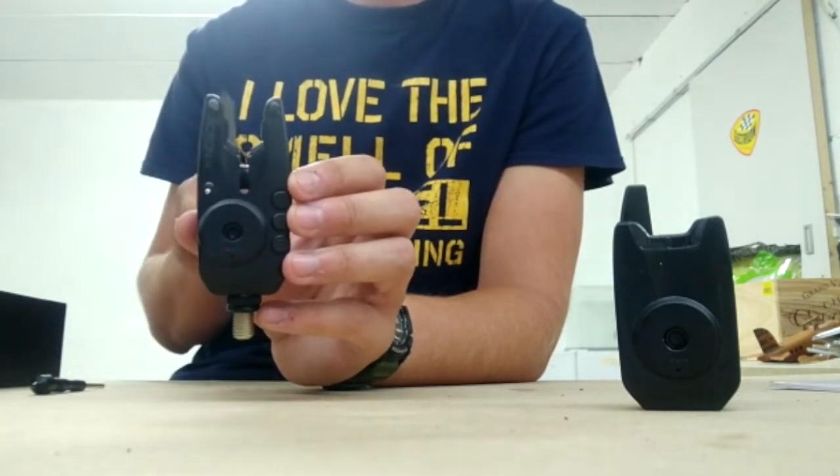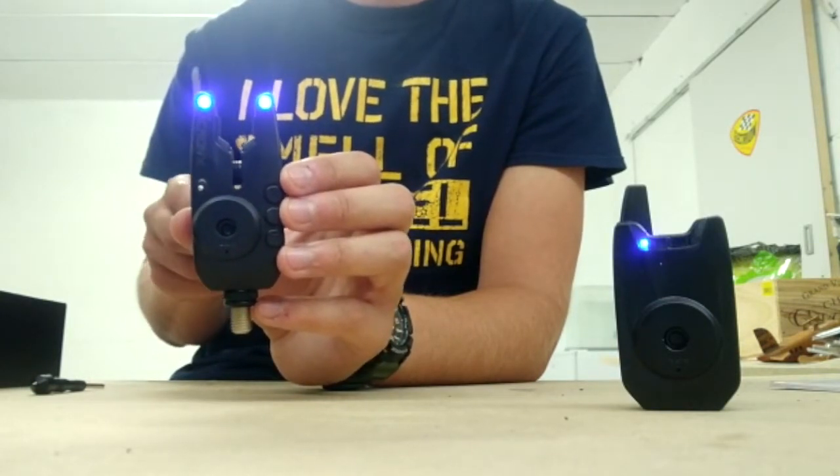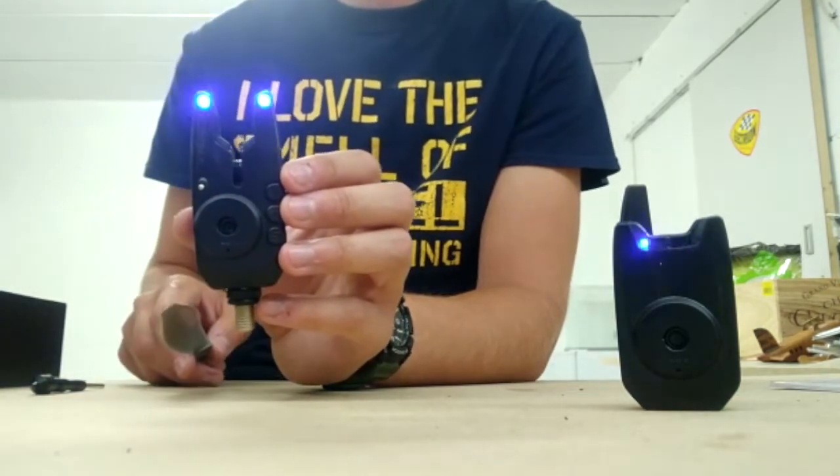The silent mode — the seventh mode — means the detector doesn't emit any noise. It's the central/receiver which produces the sound to indicate the bites.